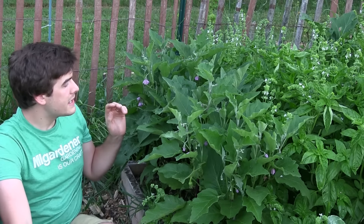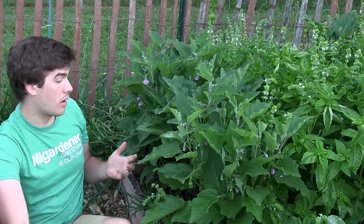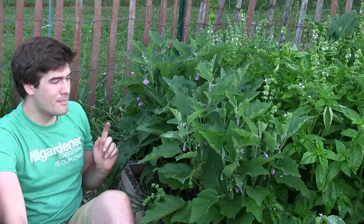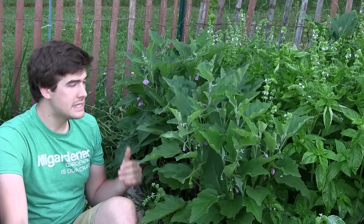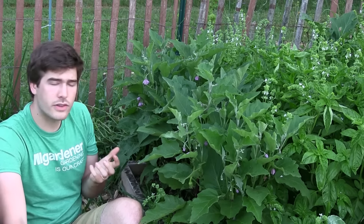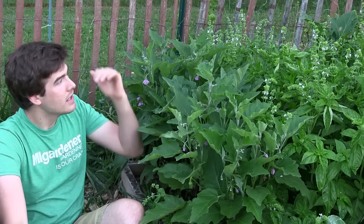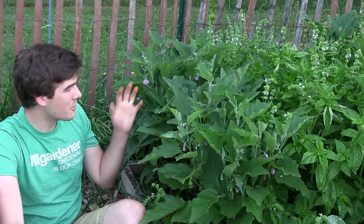The last thing I want to talk about is sunlight and spacing. When it comes to spacing, we space our plants about a foot to a foot and a half apart. These beds are four feet wide and we have three plants in each, and they're doing great — not stressed or cramped. You can really get a lot of production out of eggplants by putting them close together, much the same way as peppers. Close spacing means they'll produce a lot, letting you get maximum capacity and production out of your beds.